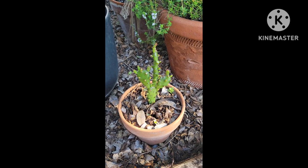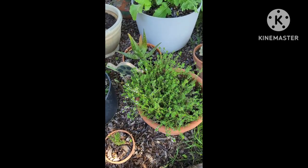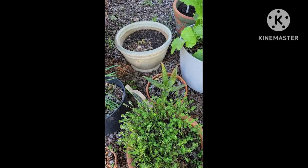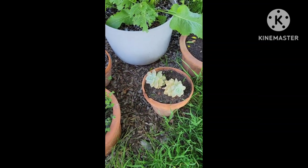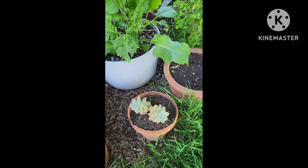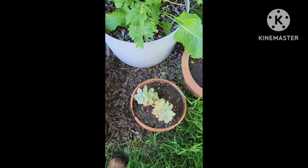The cactuses were just little itty bitty babies and they've grown so much. Here's my thyme — it's flowering. Here is another one of my aloes, and some more succulents. If you don't know, I love succulents. I grew up with them. My grandma loves succulents, so they just remind me of her.